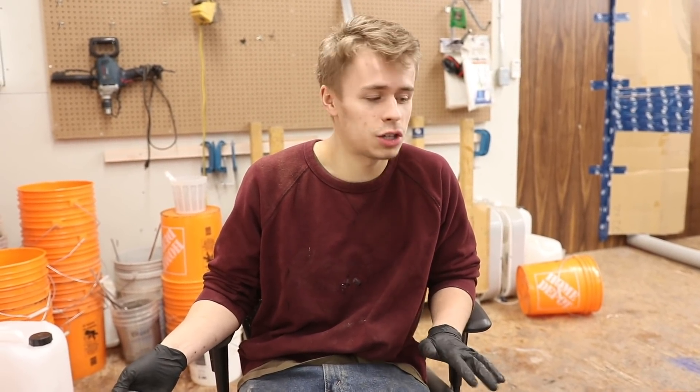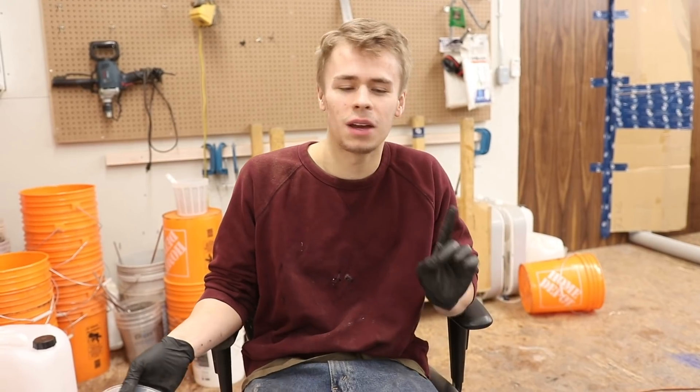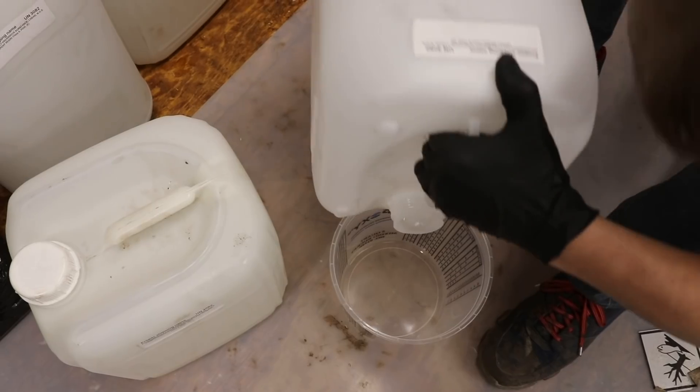Pretty soon we're going to do a video going to the dump and actually properly disposing of the Chill epoxy, because we need hazardous waste disposal for that. You'll see that coming up soon. I just wanted to clear the air on what the deal is with Chill.